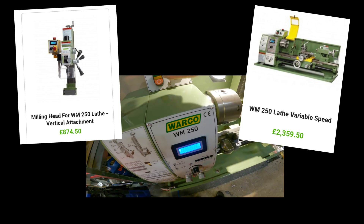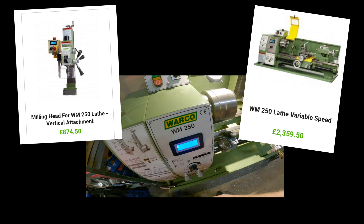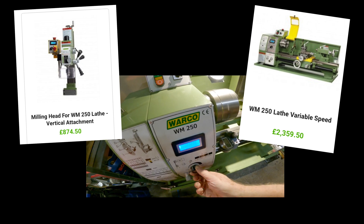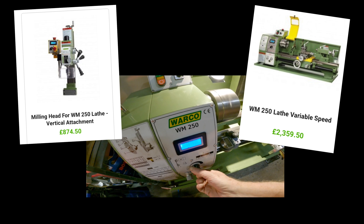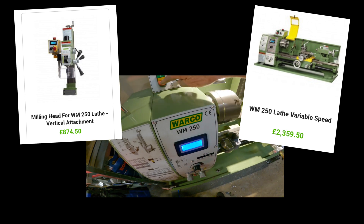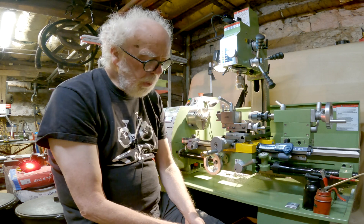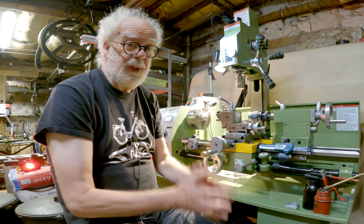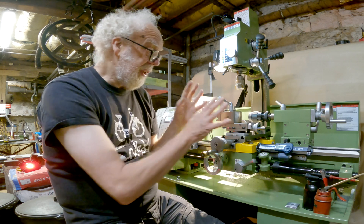But for the price — how much did this all cost me? The lathe is under three thousand pounds or euros, and the mill is about £800. Prices vary, so check with Warco or with Weiss, who actually make it. It's made by a company called Weiss in China and sprayed in Warco colours.